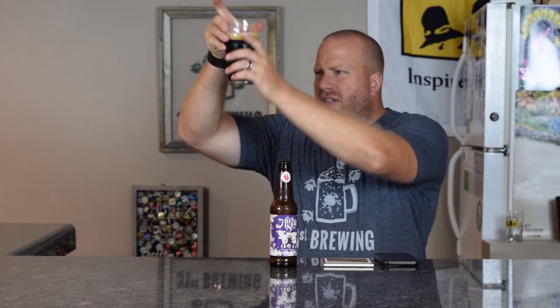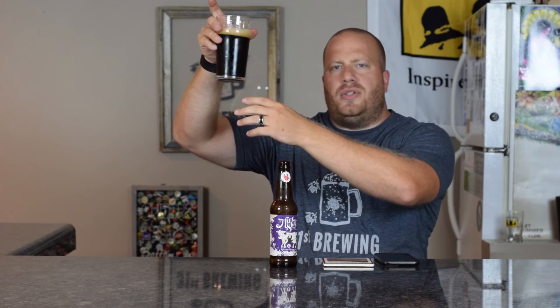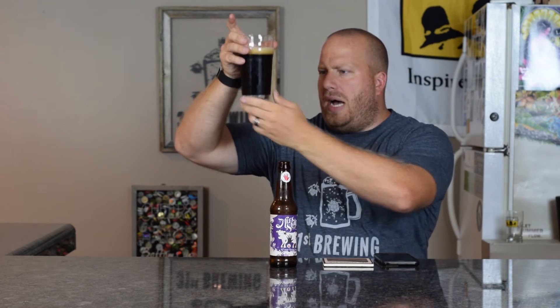So if we look at it, there's a tannish chocolate head, about a finger of head, more medium bubbles than anything in there. Looking at the appearance, I wouldn't say it's black — I would say it's a dark brown. I do have a hue on the bottom.